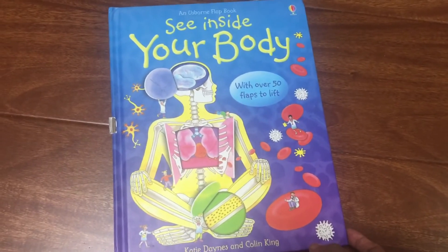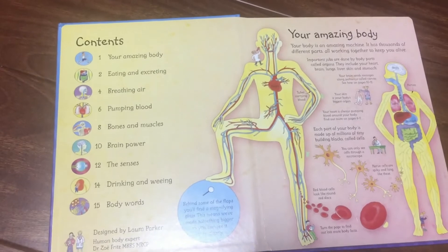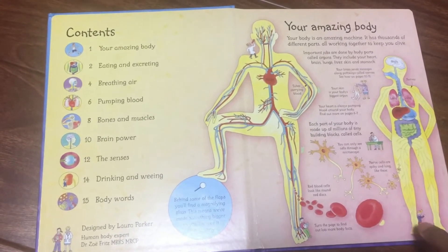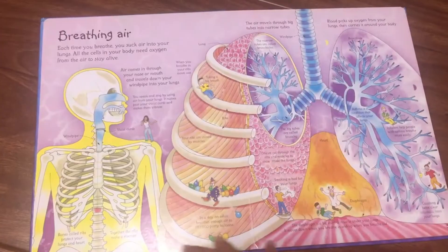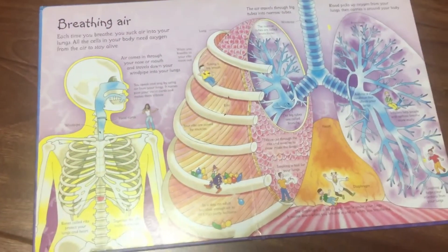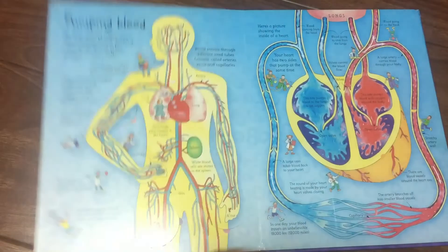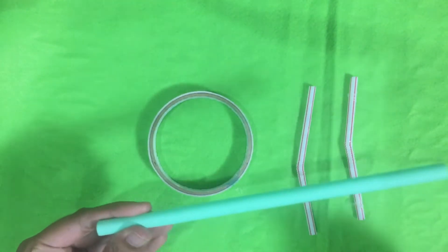I thought, why not use this chance to explain how the respiratory system works. We actually used this book, 'See Inside Your Body,' as our base and made a DIY respiratory system using things available at home. I didn't get into all the details but I hope I covered his questions. Come, let's see how it worked.